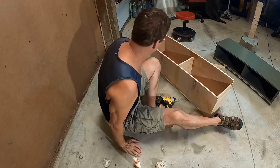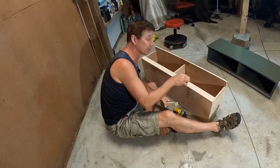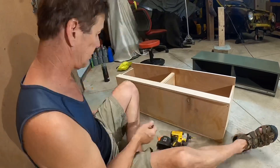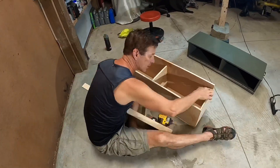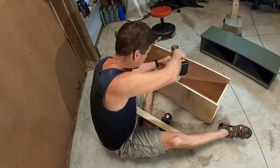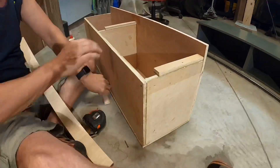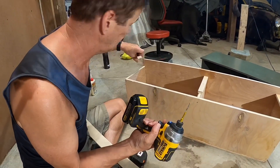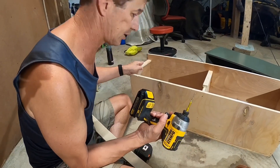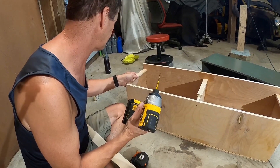Now we get to put the face on. The great thing about these screws is they're a T10 star, and it actually makes it much easier for one person to do it. They will stay in there.